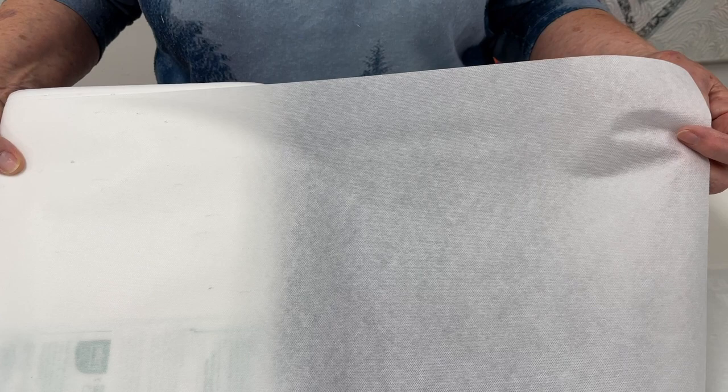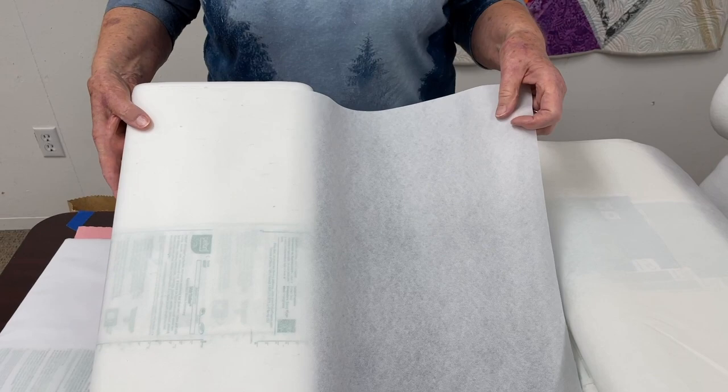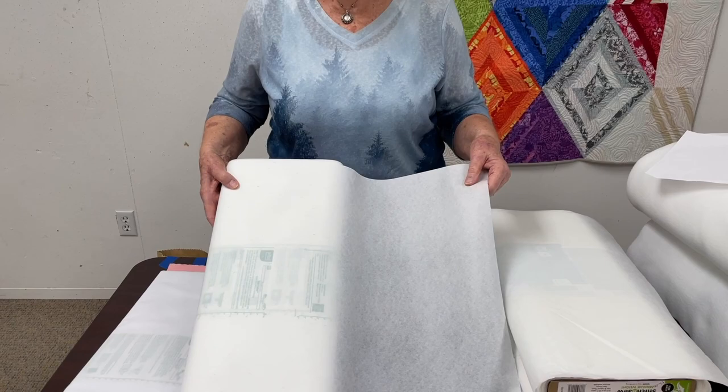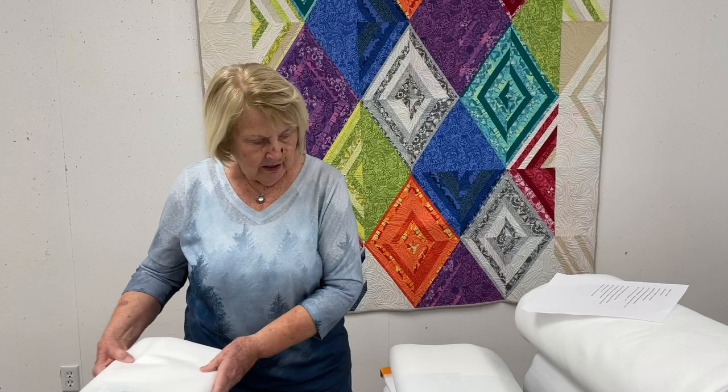The next one is probably our second most popular and it's called Shirt Tailor. It's approximately the same weight but this is a composite — it's a man-made product, not an actual fiber — and it is also fusible. If you know Jane Sassaman, this is what she uses a lot for her applique projects. People also use it in dressmaking for facing collars and that kind of thing.